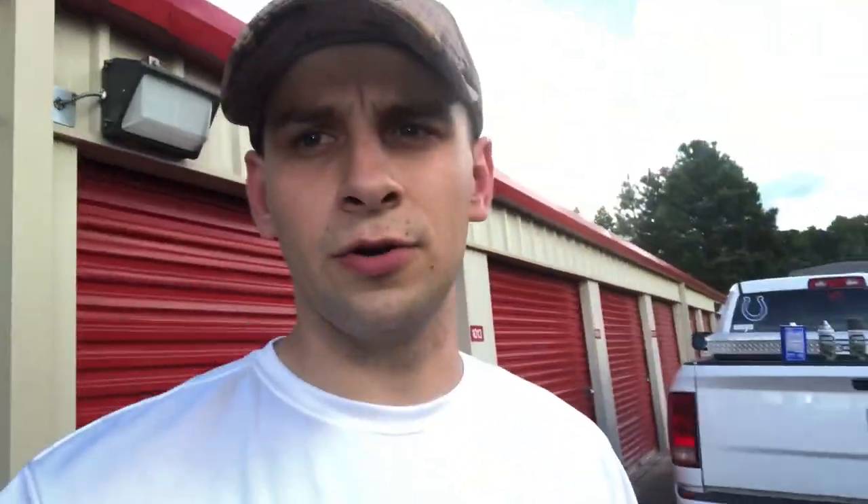They're all powered by foot controls. The trolling motor in the back sticking up is going to block the blind. So for mine, I decided I was going to paint it so I didn't have all that white sticking out.